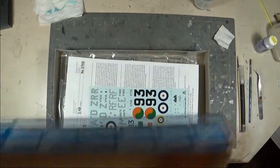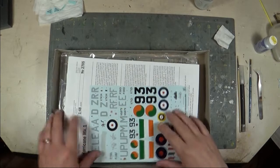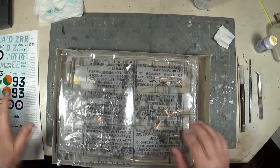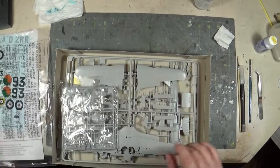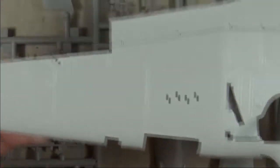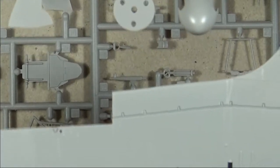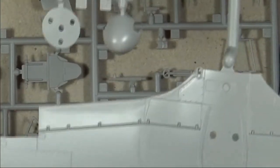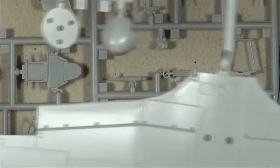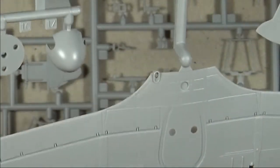It does say 'photographic reference manual,' but this is a used kit I bought off Facebook and the reference manual was not included, so I can't tell you what it looks like. Setting the instructions and decals aside, let's take a quick look at some of the plastic. The plastic itself is really nicely done — there's some fine detail, the engraved panel lines are nice, not overly deep, just wide enough to pick up some black wash.